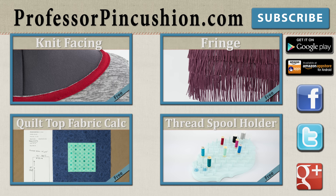New tutorials are released weekly so please subscribe to be notified of the next release. Make sure to check out our other videos and visit ProfessorPincushion.com to view our complete library with well over 200 sewing video tutorials, including exclusive premium content.